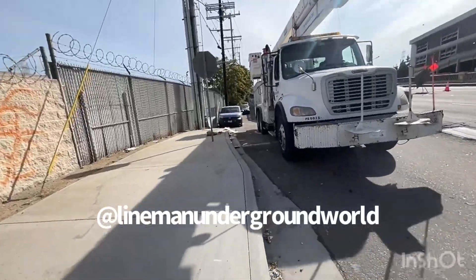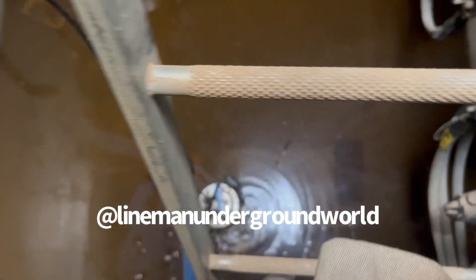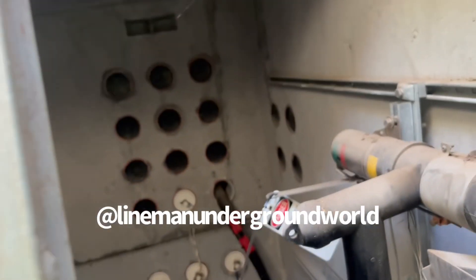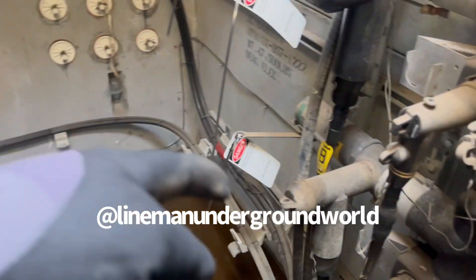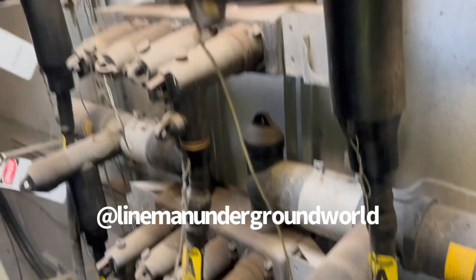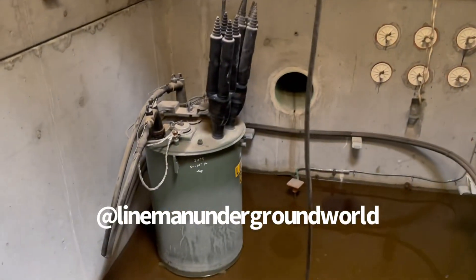We're going to take the lane over here so we can get more room. Coming down to check it out real quick and move the pump over. You can see where the cable is — it comes back over here behind. Once we get the water out, we'll come down and finish the rest and get started.